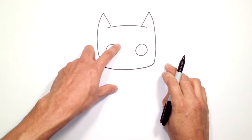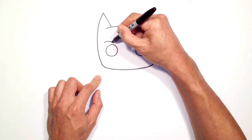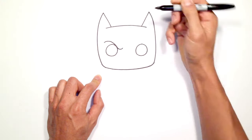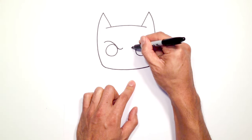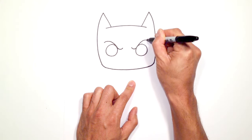From here let's draw in some frown lines. Starting just above the left eye on the outside, we're going to curve down into the eye and as we get past it we're just going to turn the end up. Go and do the same thing on the right side — we're going to start on the inside, curve into the eye and go around to the outside.